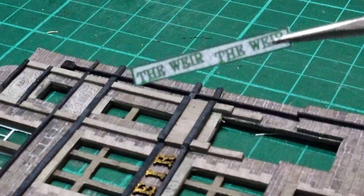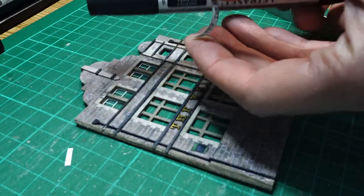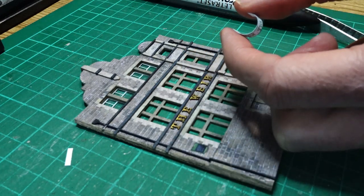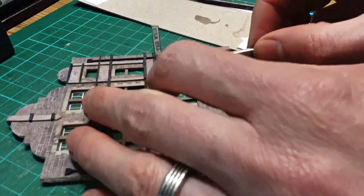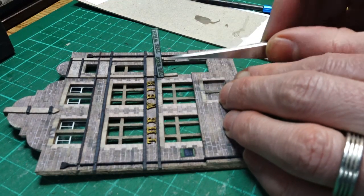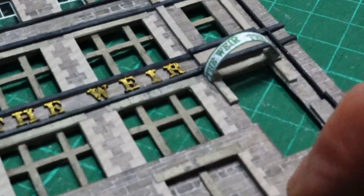For the glass sign above the door I printed a strip with 'The Weir' written on it twice, trying to make it look like the stained glass of the New Beehive. By bending it around a pen we introduced a gentle curve - we want this to be semi-circular. I used a tiny piece of Uhu glue on the back side of the paper and glued the left edge to the little bit of protruding stonework above the door. Once I was confident it was stuck I then gently bent the other side round and glued the right hand side to the right hand side of the stonework.